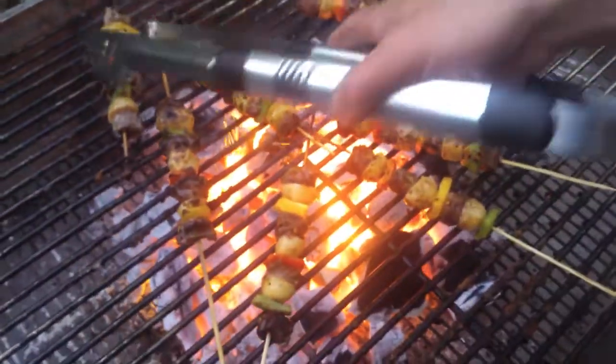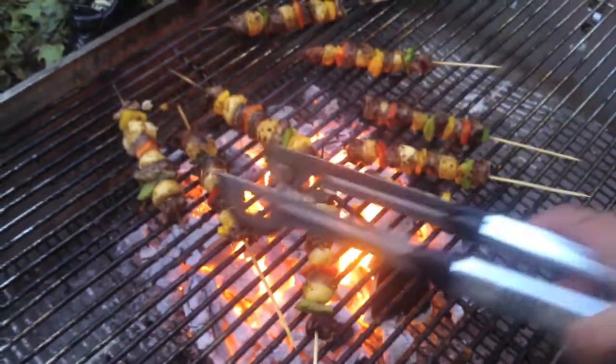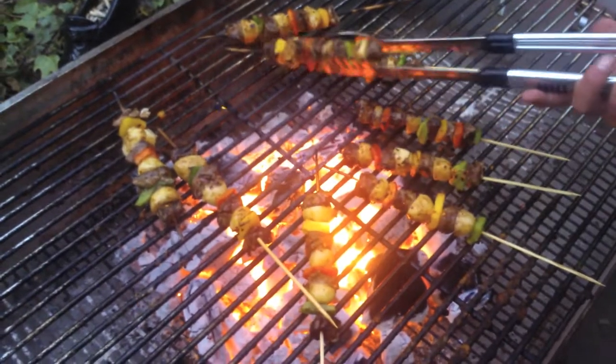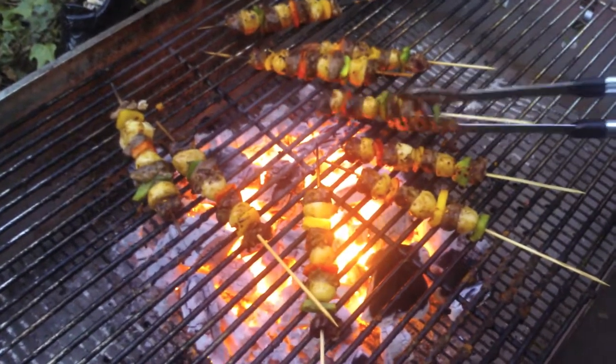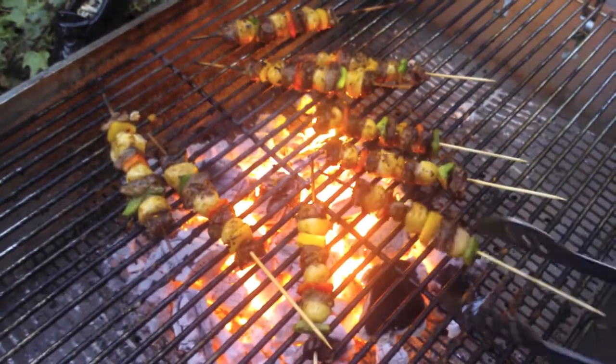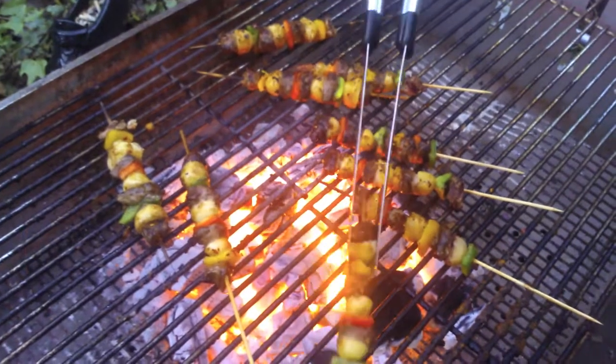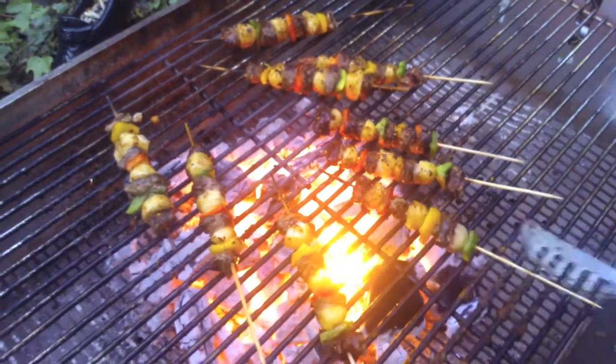Nearly done. Coals have died down a bit now, so we're not setting the steaks on fire. It's very good if you mix pigeon with bits of potato, bits of pepper, bits of onion and some nice chilli powder. Small chunks. Tastes really good. Chilli flakes.